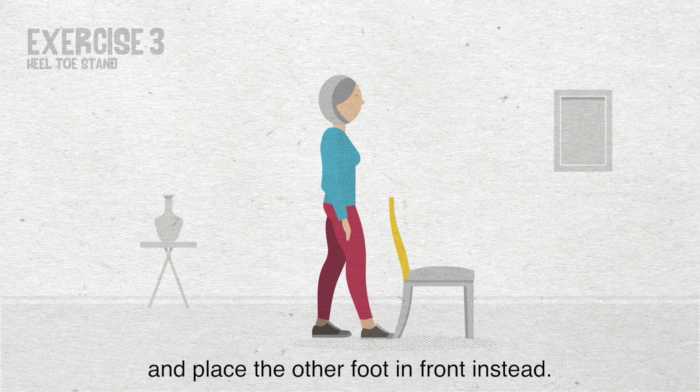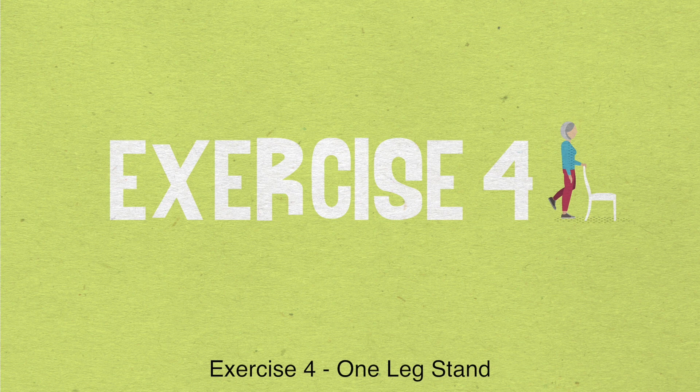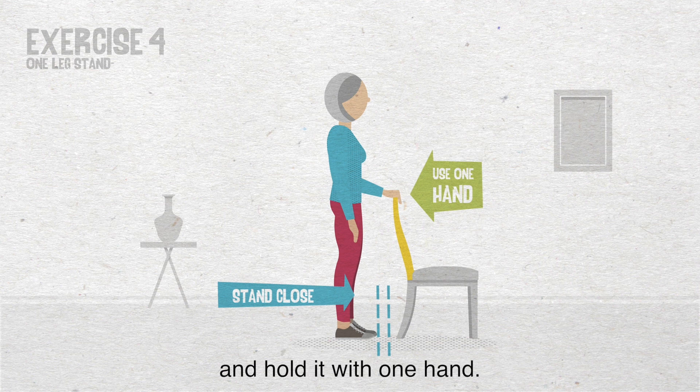Exercise 4: One leg stand. Stand close to your support and hold it with one hand. Now balance on one leg, keeping the supporting knee soft and your posture upright. Hold this position for 10 seconds. Then repeat on the other leg.